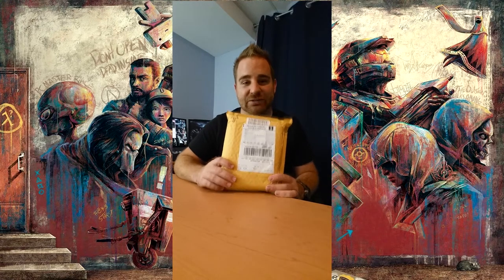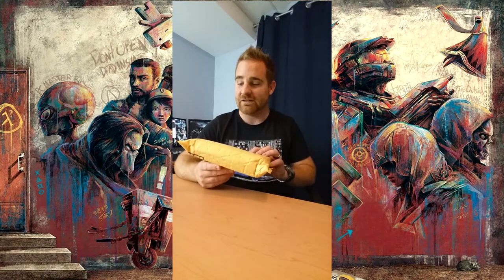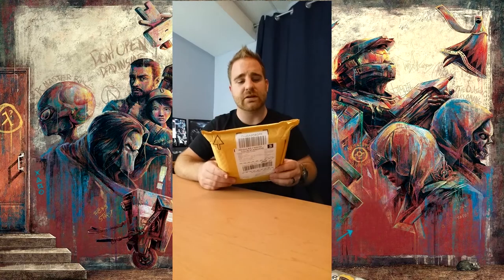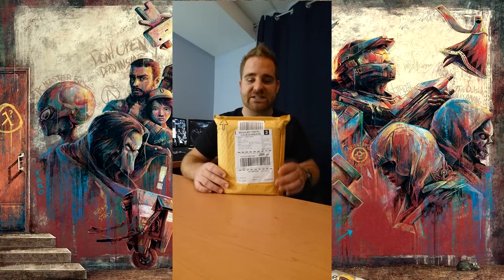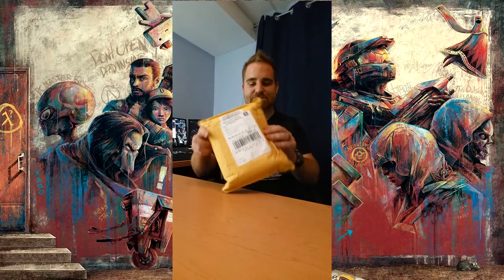You will see as we go what's inside of it. I'm pretty happy that I got it. It took about four days to get it delivered, coming from the States. I'm gonna be happy to open this.